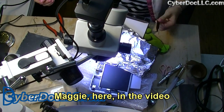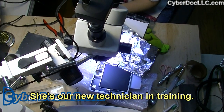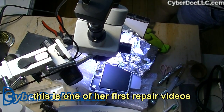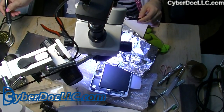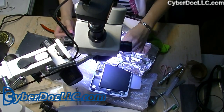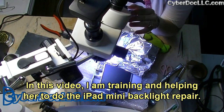Maggie is here in the video — she's our new technician in training. This is one of her first repair videos. In this video I'm training and helping her to do the iPad mini backlight repair.